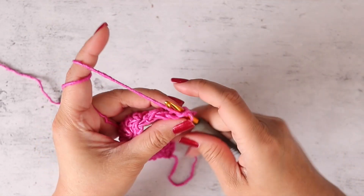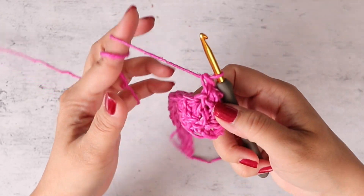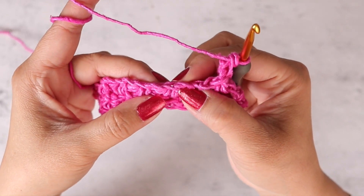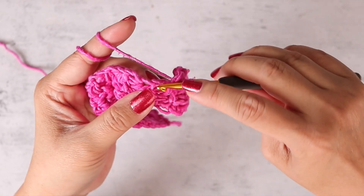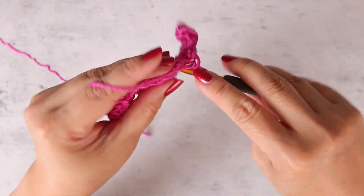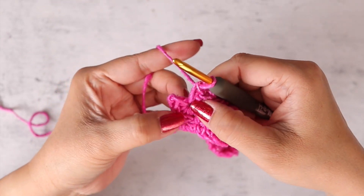We're ready for row three. Turn your work — we're not going to chain any stitches for row three. Work right into the chain one space: one single crochet. Then into the next stitch, one single crochet, and then into the next chain one space, one single crochet. Work one single crochet in every stitch across — into the chain one space, into the next stitch, chain one space — and keep repeating that all the way across.